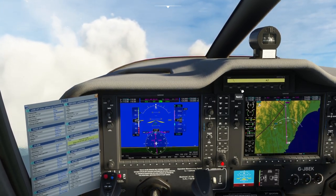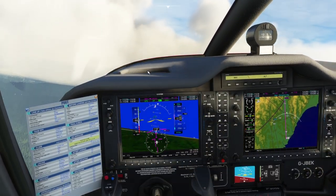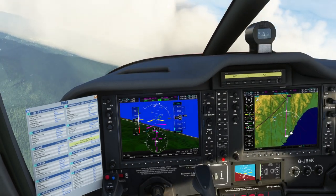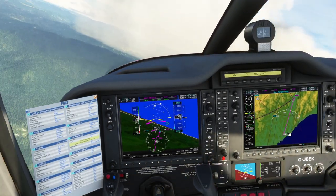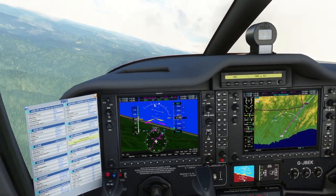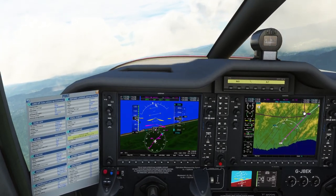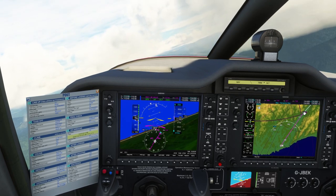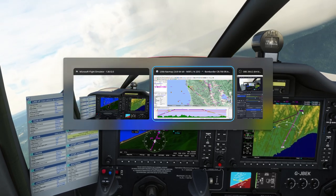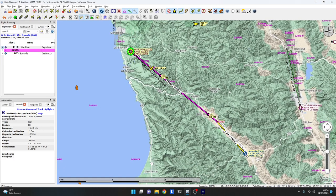If we then press nav mode it will skip slightly left — it's going for the GPS track. It does a really steep intercept angle actually, quite surprising. So while we're en route, now we're on altitude hold and GPS track, it might be good fun to see how we get on with radio navigation with this aircraft.